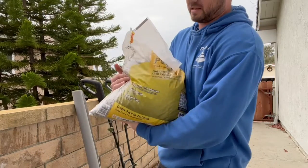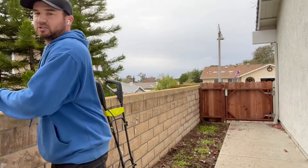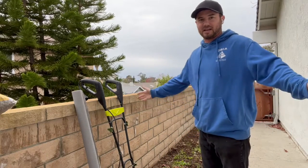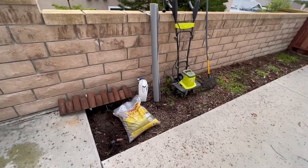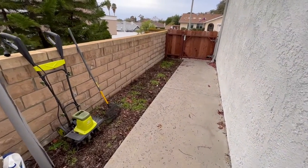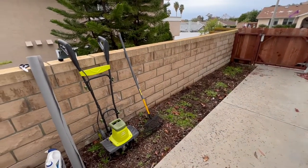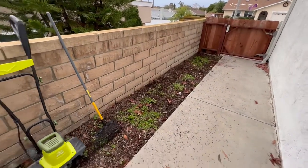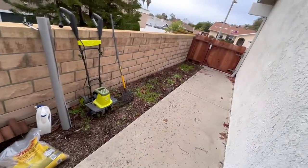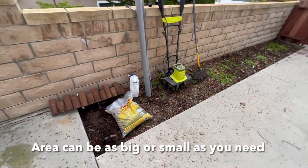We think pea pebbles are the best option because they don't hold odors nearly as much as some of the other materials. Our project area is about two feet wide by 20 feet long, on the side of our yard next to our AC unit, and that's what we want to use for the potty area.